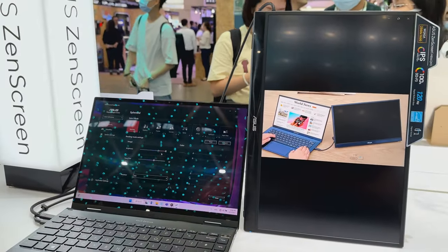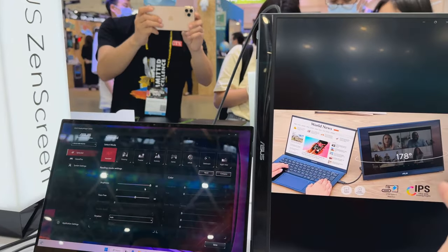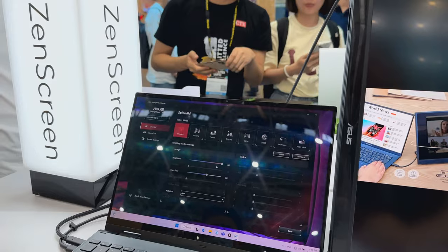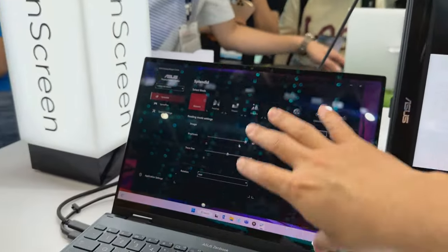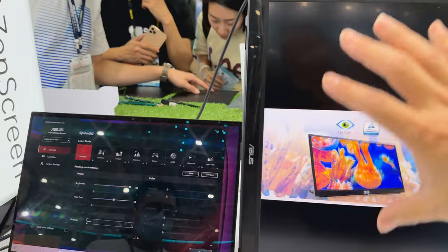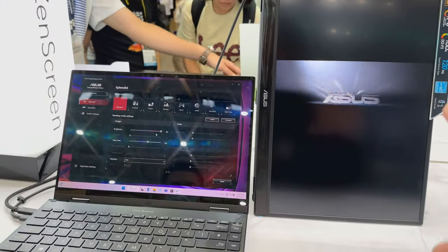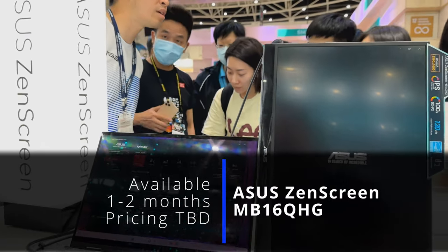This would be great for programmers and coders. All he did was turn it on its side — no buttons needed — and now you're in vertical mode. So you could have your book or study material on one side and your programming on the other. This could also work for video editors: editing your video on one screen and your files, previews, and thumbnails on the other.